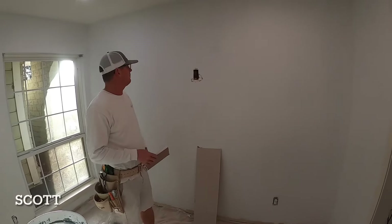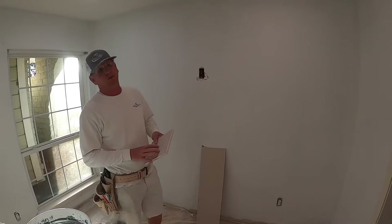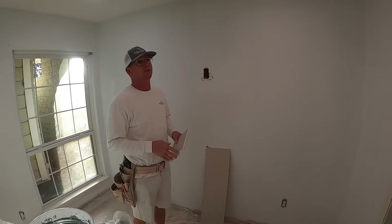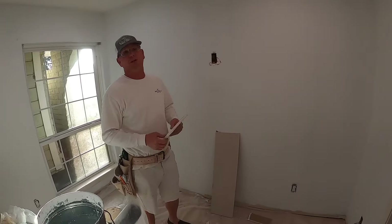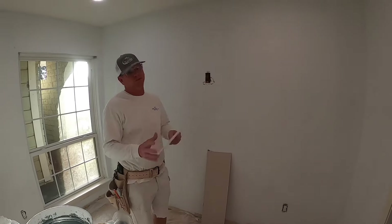Hey y'all, Scott back here in Houston, Texas doing Southern style. So we're going to do a little patch — what I call a butterfly patch. A lot of these guys call it a California patch, but I learned 28 years ago in Louisiana it's called a butterfly patch. So it is what it is.